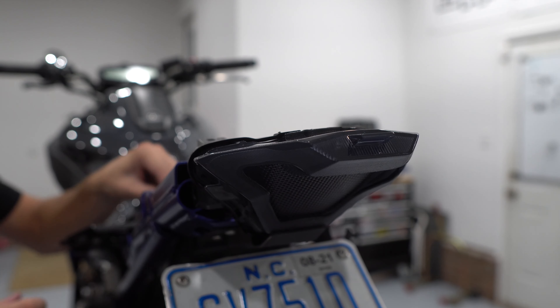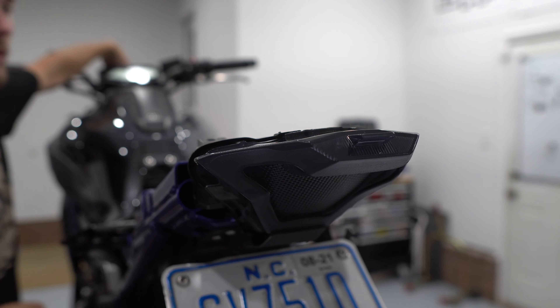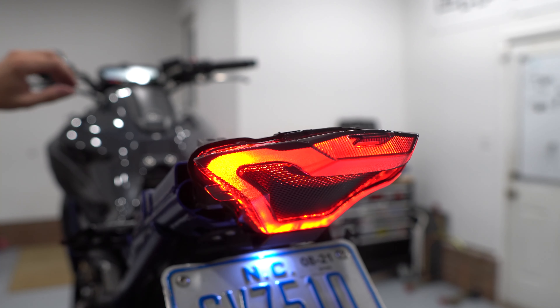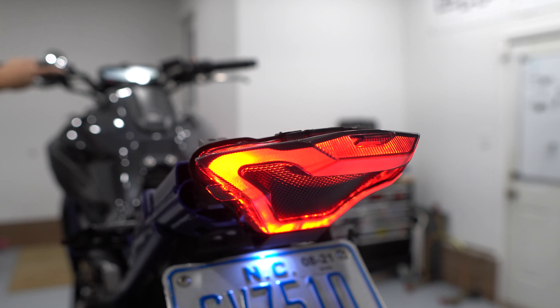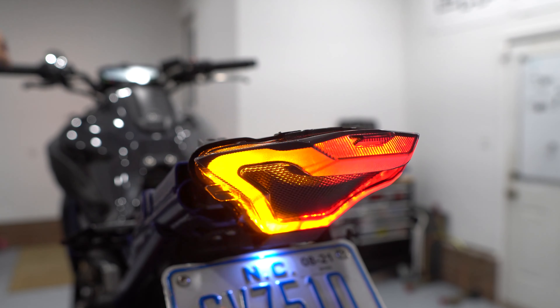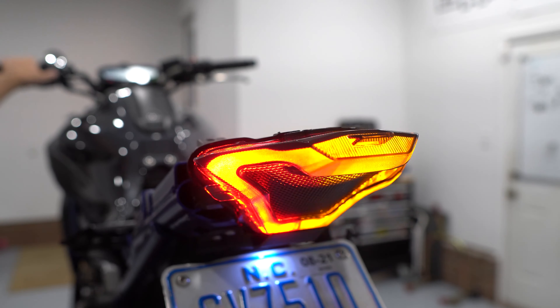Last connector — that works. The brake light does flash, which I like. And then the turn signals could be backwards, but they are not. Nice.